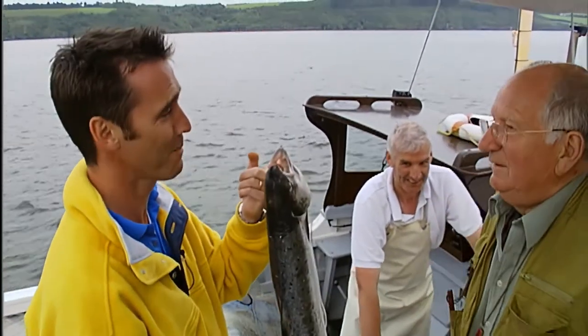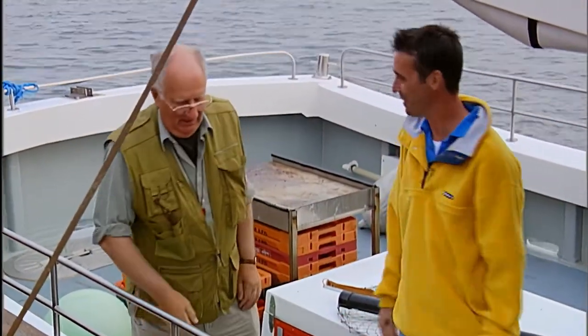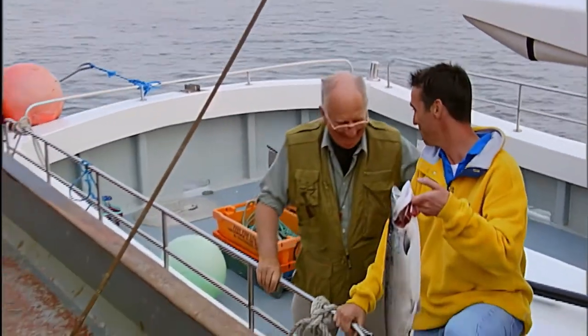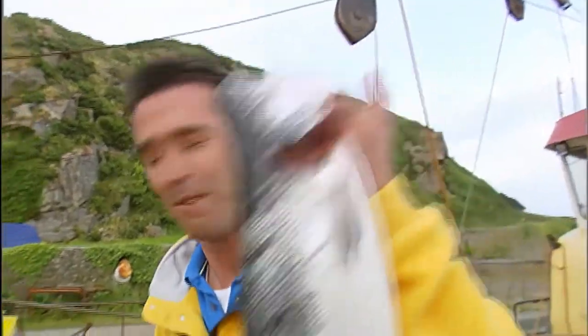We call this our insurance policy. All right, thanks very much. I tell you, I'd go fishing with you any day. Good job we saw those fishing, or else you would have been really screwed. So there you have it — fishing with Frank Ronan. We didn't catch any fish, but good job we got one off the local lads. So let's go back and cook up a storm.